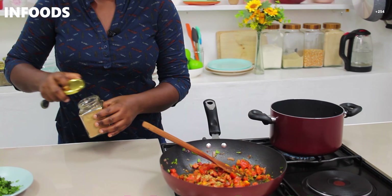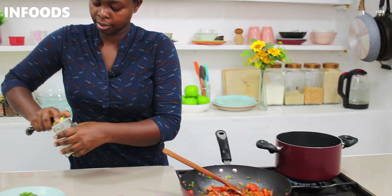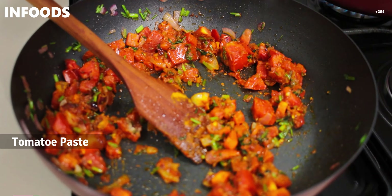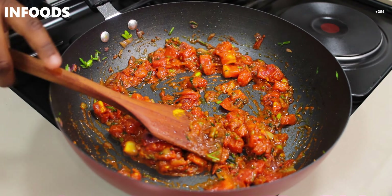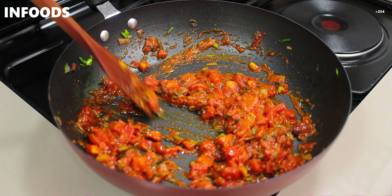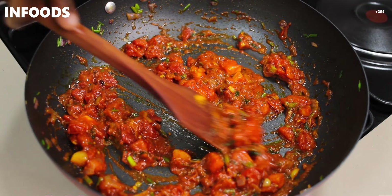Next I'll add my tomatoes. Chop them up to whatever size you like. Also check on your onions.